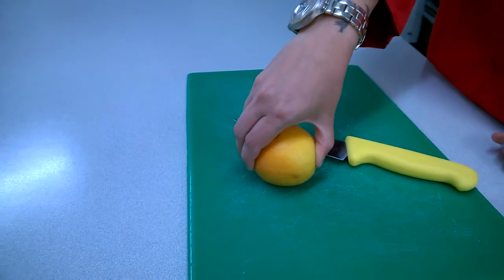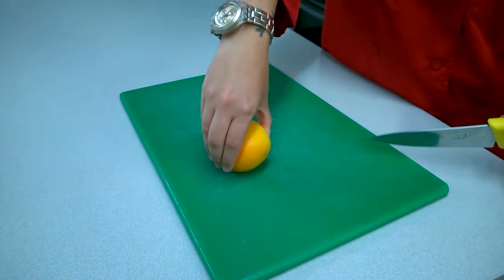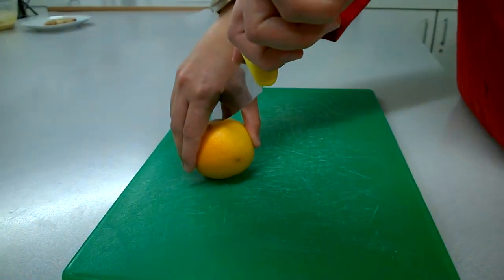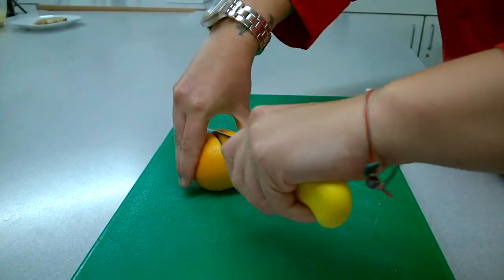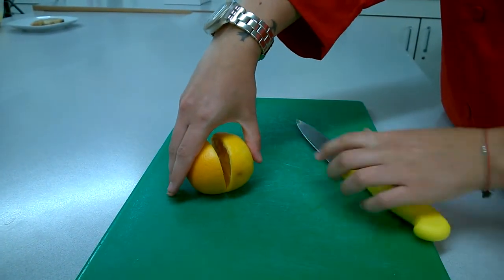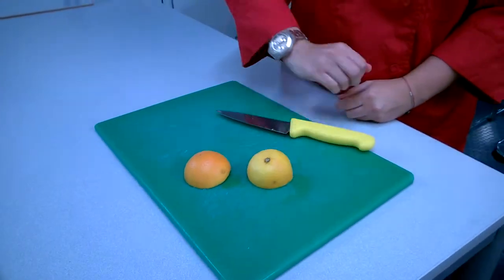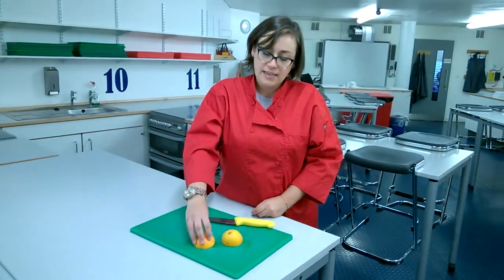This means that it can't roll away and you are less likely to damage yourself. Once you have it nice and stable, using your knife, you want to put the knife between where your fingers are and push down to cut your piece of fruit or veg in half. This means that when we go to slice it, it is nice and stable and flat against the table.